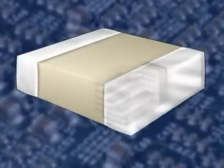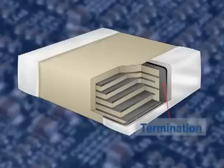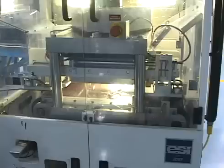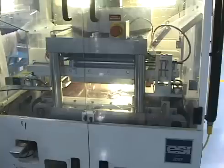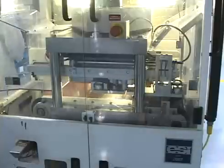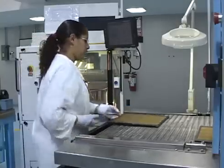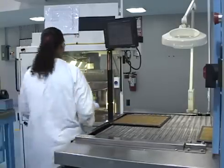The external electrode, or termination, is now applied to allow electrical connection of the device to the circuit. Corner rounded chips are loaded into carrier plates. Precisely aligned pins are used to push one end of each chip in the carrier plate out an exact amount to expose it for the dipping process. The exposed ends are dipped into precisely metered paste with a computer controlled terminator, and the chips and termination plate are then dried in a computer controlled drying oven.